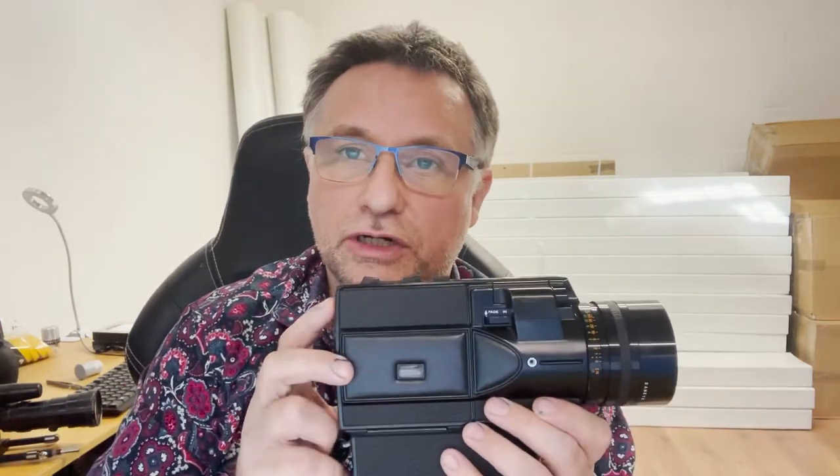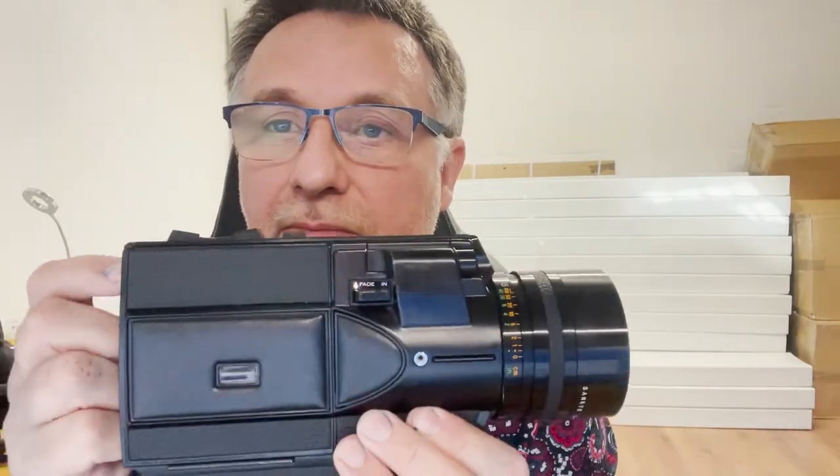The Super 8 cartridge is inserted here by pressing a button at the back of the camera. That flips the door down and you insert your cartridge here. Put the door up and you're ready to film.